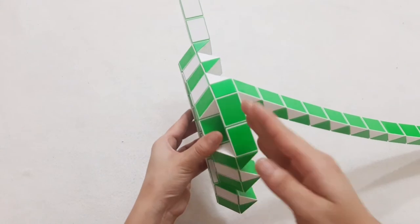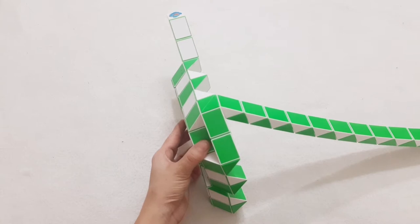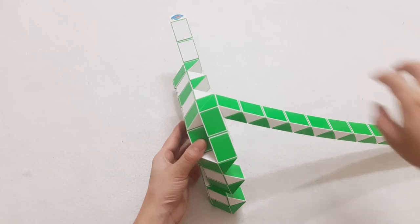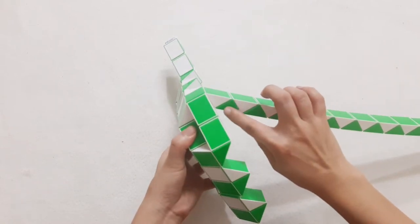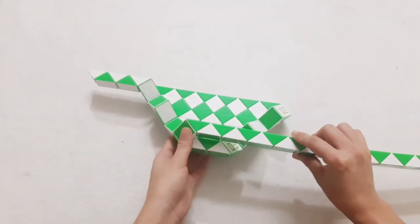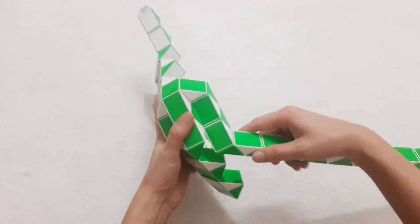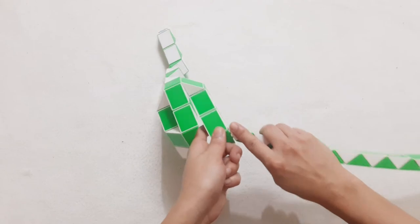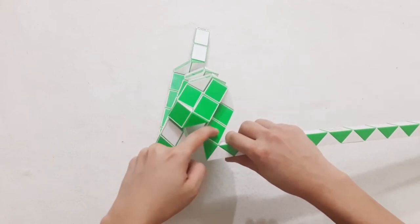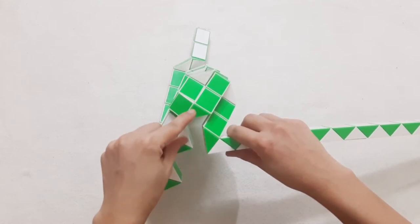Now you can see it is a half, right? We do the same to make another side. 1, 2, 3, 4, 5, go up, and then turn this one back. So by moving this one, you can connect two pieces — with two pieces here.